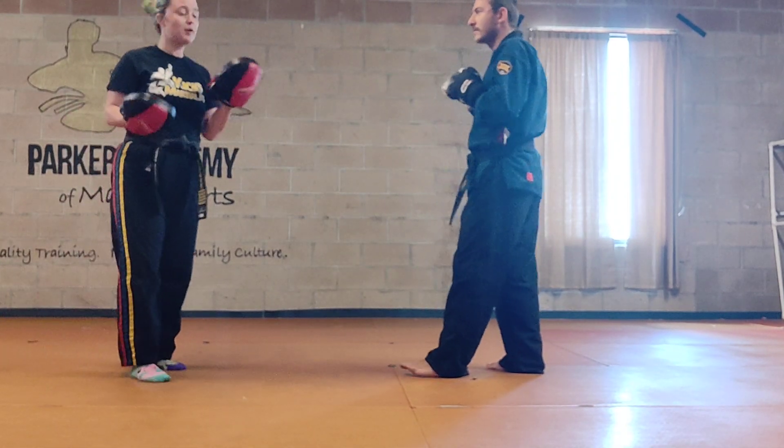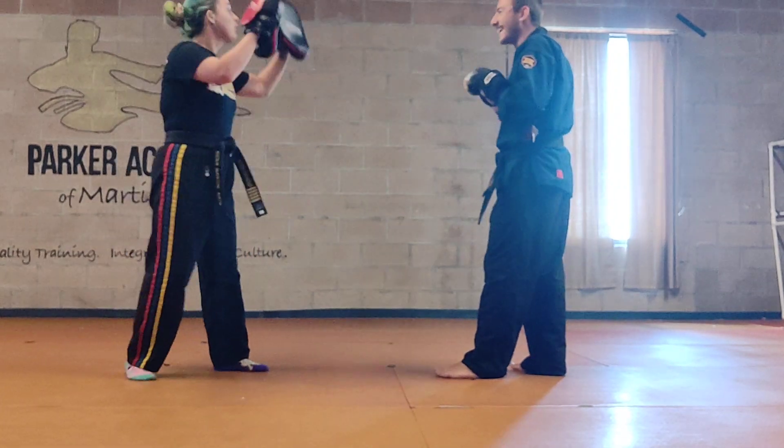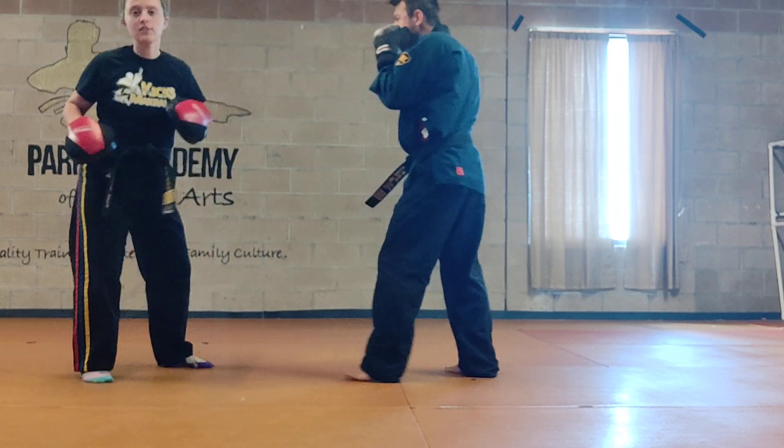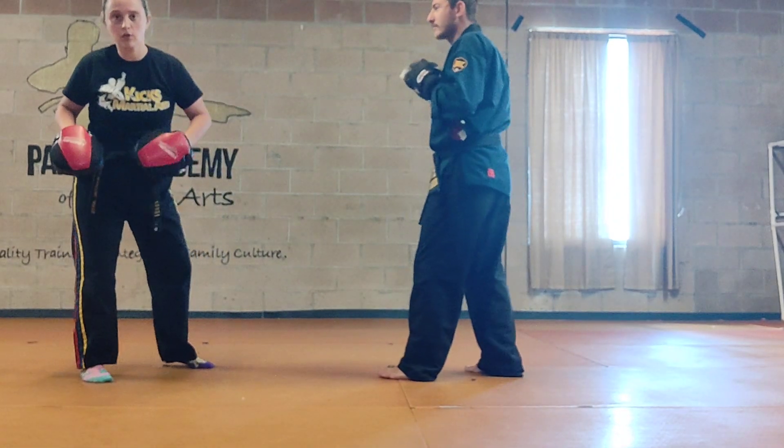Combination number two — you can't see my fingers, but I just pointed. We're going to go jab, cross, jab, cross, hook, cross. One more time: jab, cross, jab, cross, poke, cross.